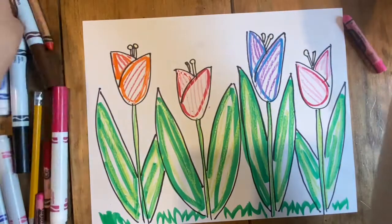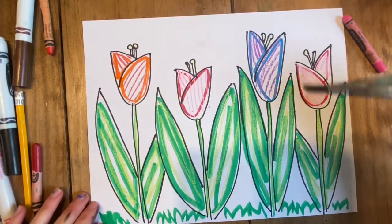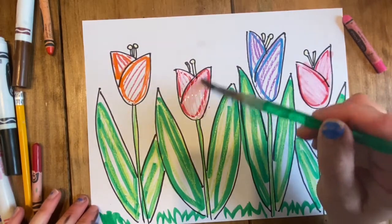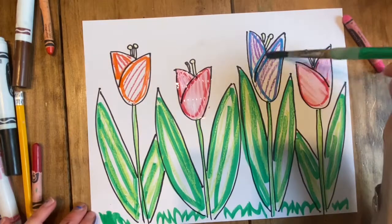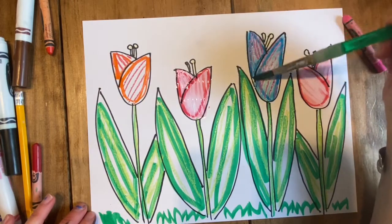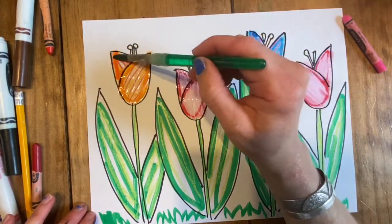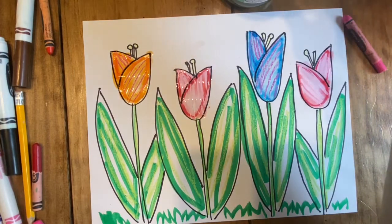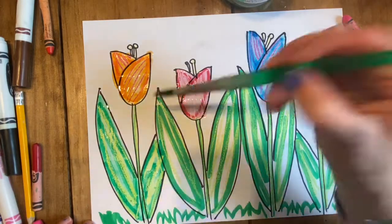Now for the fun part again — I'll get out my water, get the brush nice and wet, and brush on top of the marker into the middle of each shape. Rinse your brush in between to get more water and also to wash off the color. The blue and purple look really nice together and I love how I can still see the stripes of color underneath. I've got all my flowers painted in, then I'll get my brush wet again and paint in the stems and leaves.